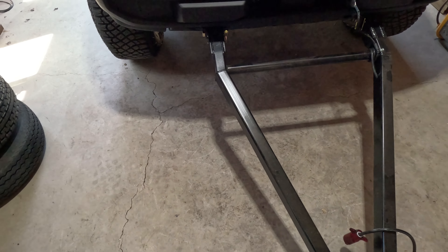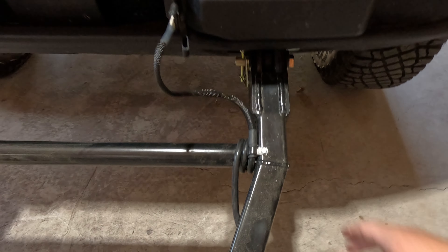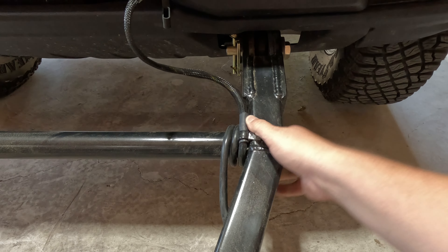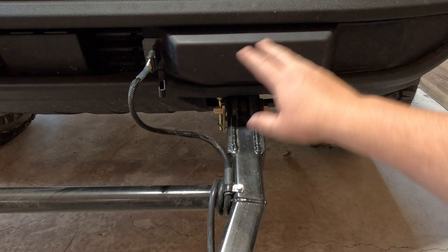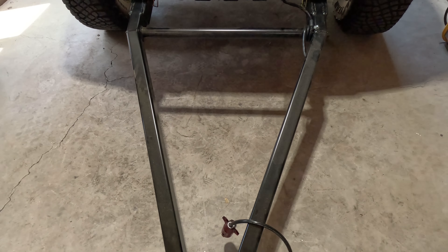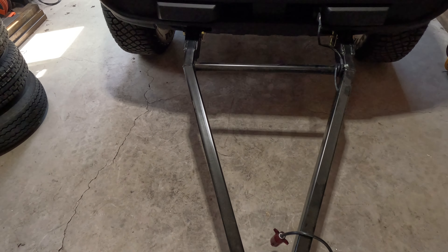Basically what we did was make sure that any interference whenever you're backing up and you jackknife it — the motorhome is going to hit the frame of this tow bar before it gets into the Bronco itself, or before anything even hits the motorhome. Everything is just going to be up out of the way, easily repairable, and very durable.